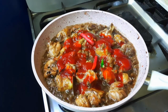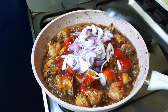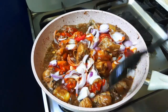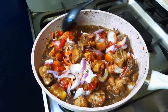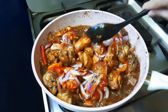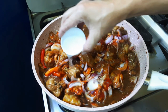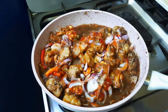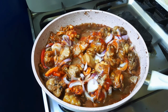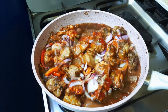Mag-aad ako ngayon ng sili at sibuyas. Haluin ko lang sandali. Mag-aad na po ako ng suka at konting tubig. Tatakpan ko sya — lulutuin natin sya ng mga 5 minutes. At this time po, hindi po natin sya haluin dahil baka mahilaw pa yung suka.